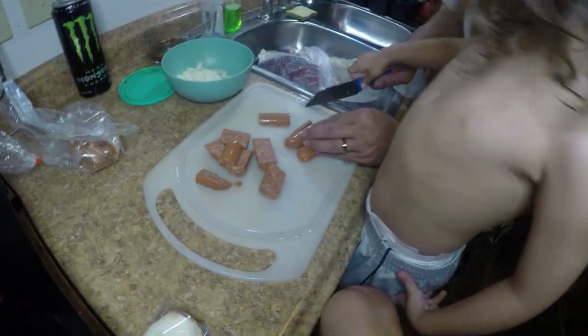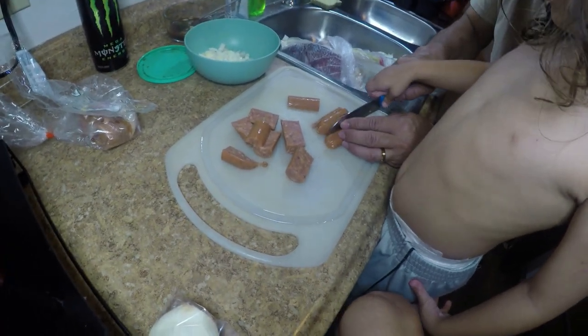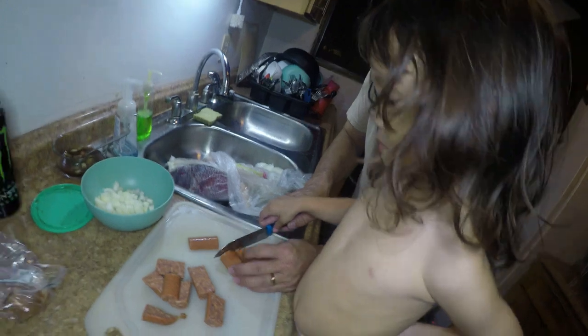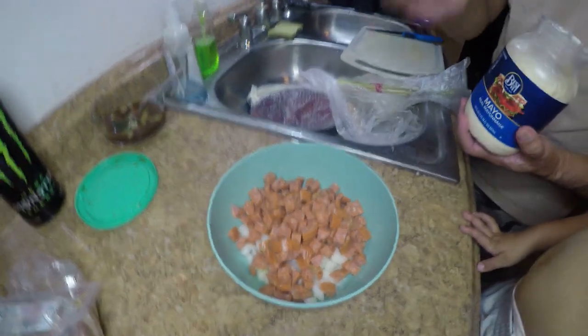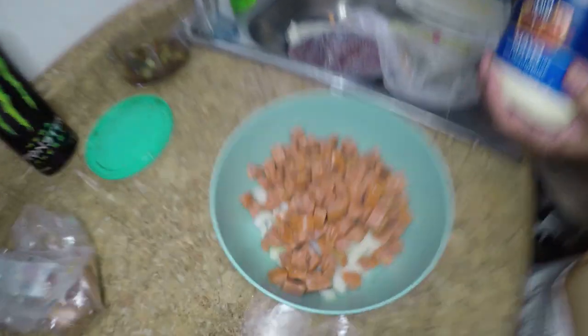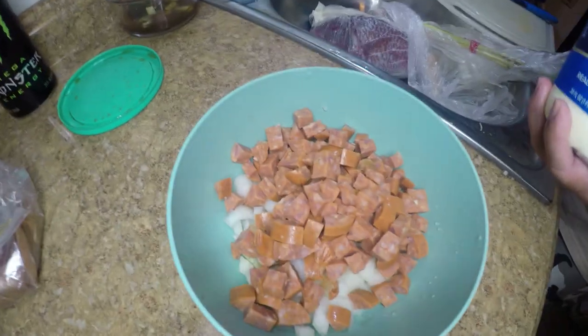Watch out, don't hold the blade part. Sorry guys, this process is usually not that long. So he's just going to finish up cutting this and I'll bring the camera back. So there we go — simple. Sausage, onions. All I did was cut it up in smaller cubes. Some people cut it up the other way — that's all personal preference. We just cut it up in cubes.